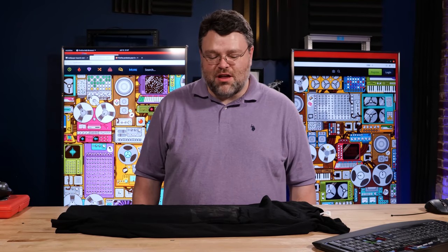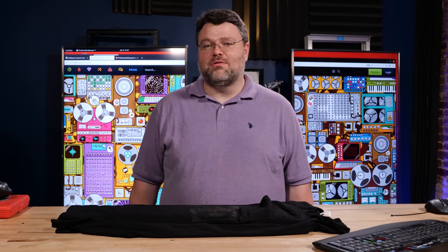Today's keyboard cleaning day and it's going to be an exciting day because I've got a Model F and we're going to restore it on video.